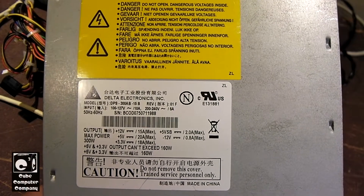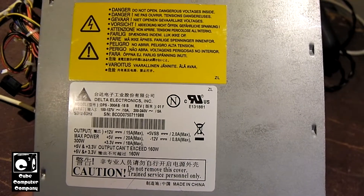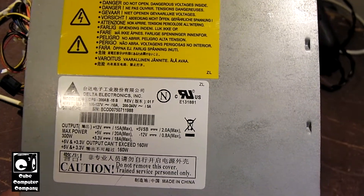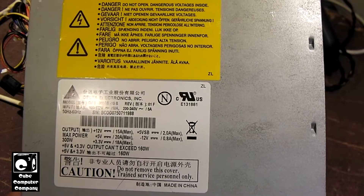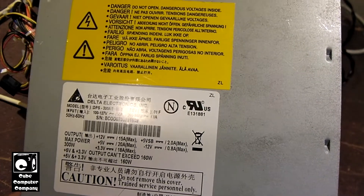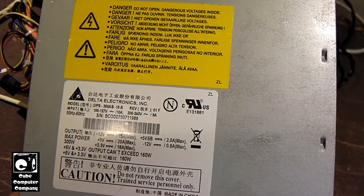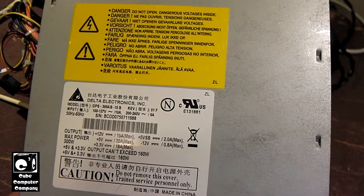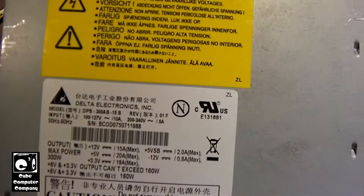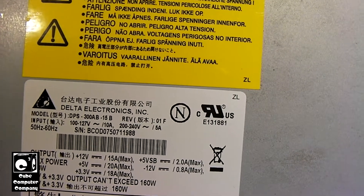Here we're looking at another power supply. This is a power supply unit from an e-machine system. I've had this thing in my storage container for quite some time — probably since 2014, if not earlier. The power supply does not work at all. Absolutely nothing: no 5-volt standby, no 5-volt rail, no 12-volt rail, nothing. Without the 5-volt standby rail, the rest of the unit isn't going to run. This is a Delta DPS-300AB-15B.